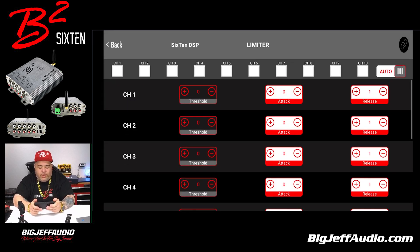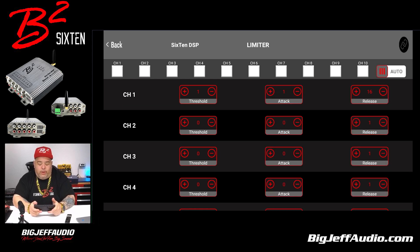Limiter. Certain amps were known for that — where you could set basically a point where it cuts off — and you can do that per channel. You can set your threshold and make your adjustments for where to release it. It's pretty simple. I don't know how many people actually use the limiter, but it's a feature. And you can just set it to auto, which is really easy.